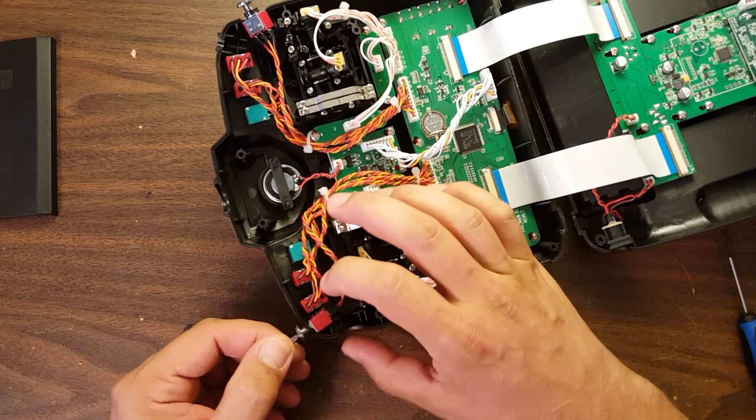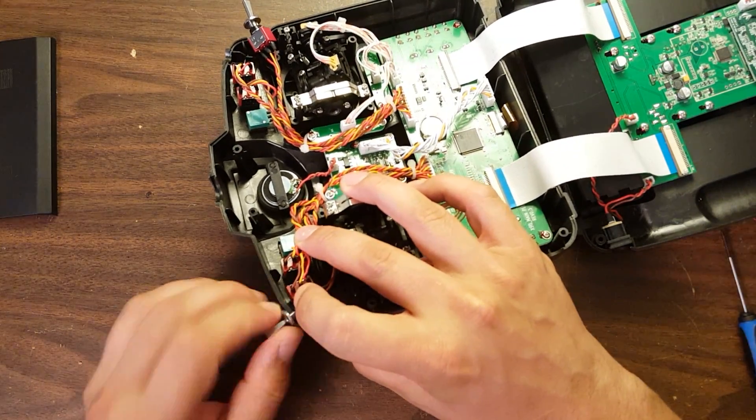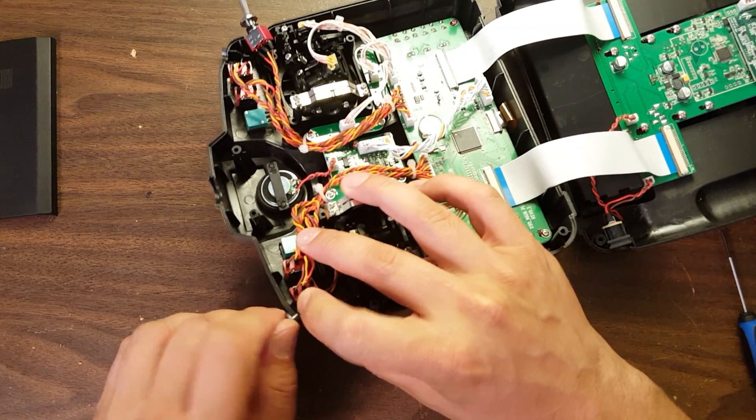There's a little nut that goes down over the top of the switch. I'm going to insert the switch into place and finger-tighten that nut so the switch stays in place while I'm working on the Tyrannus.